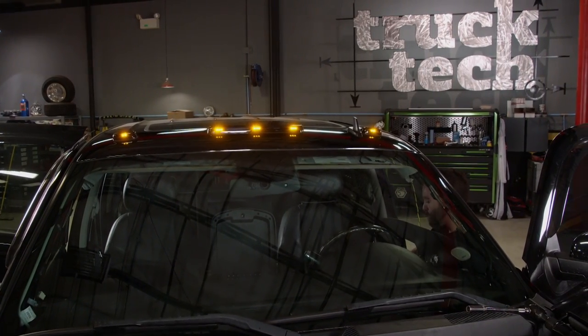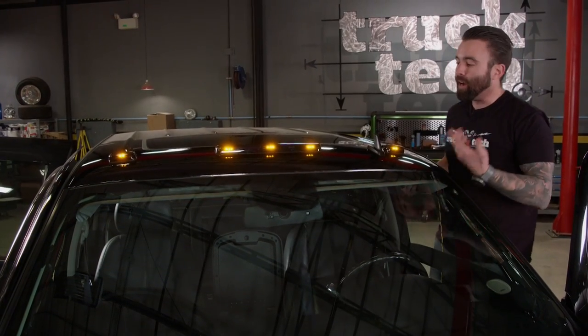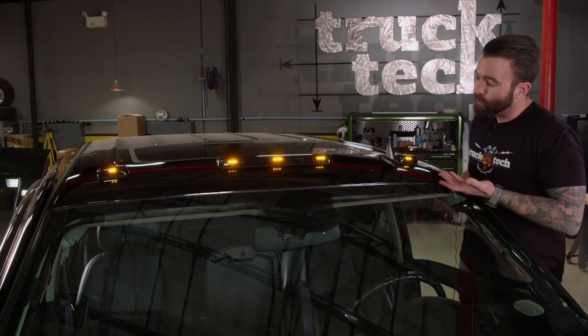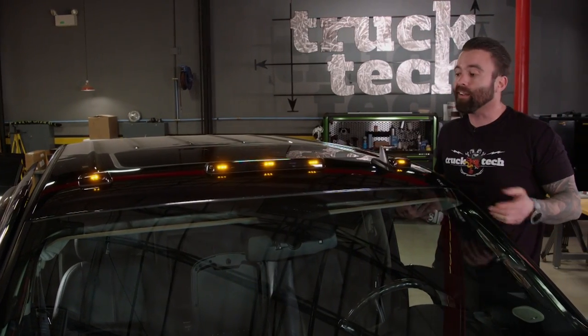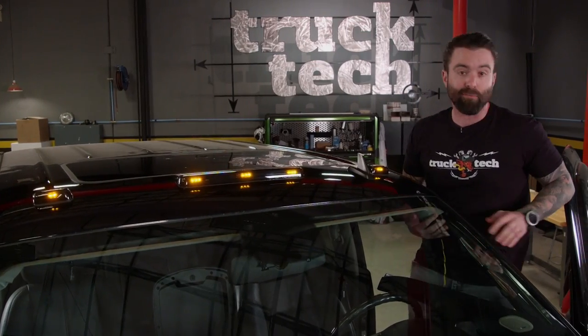Obviously the cab lights aren't wired up permanently yet — once we get all the wiring harnesses and the truck put back together, I'll tap into the park lights so that when you're running lights, the cab lights will come on with everything else. But in the meantime, I just wanted to show you what it looked like. I still have another thing or two to do that'll clean up the outside of this truck and make it look sharp.